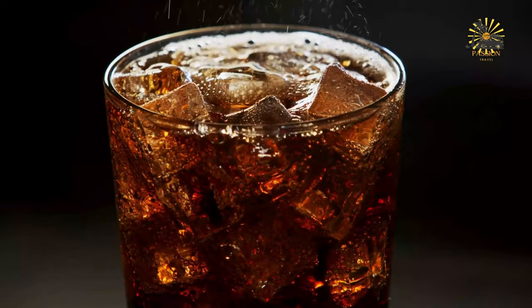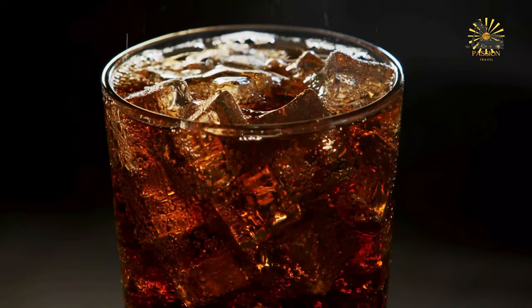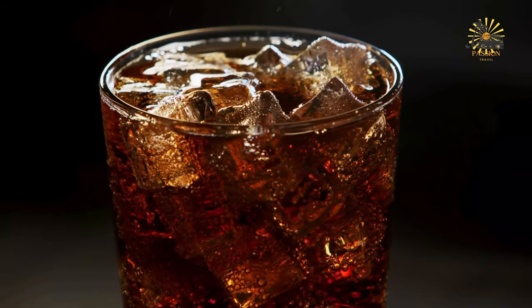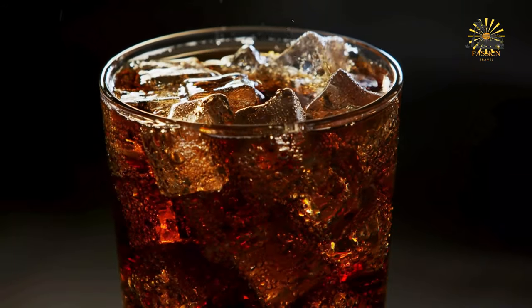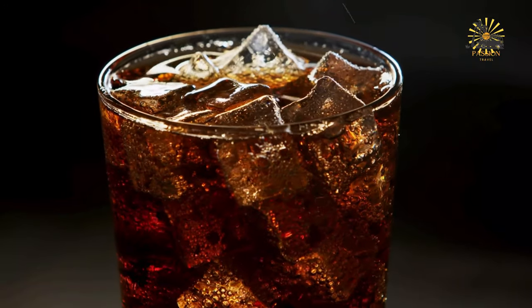Sweeten the sorrel drink with sugar or honey to taste, stirring until dissolved. If making an alcoholic version, stir in rum to your desired strength. Chill the sorrel drink in the refrigerator for at least one to two hours, or until cold. Serve the sorrel drink over ice cubes in glasses.